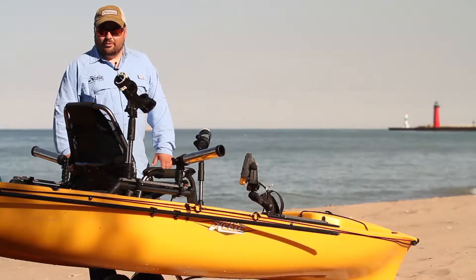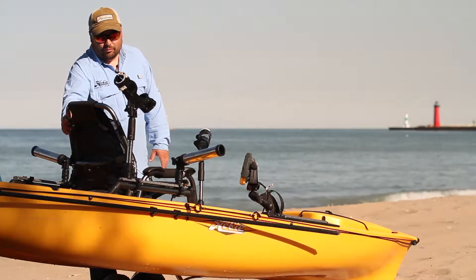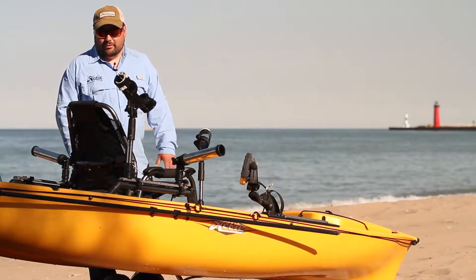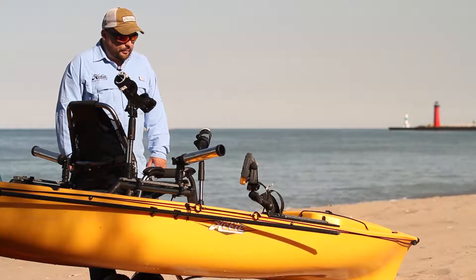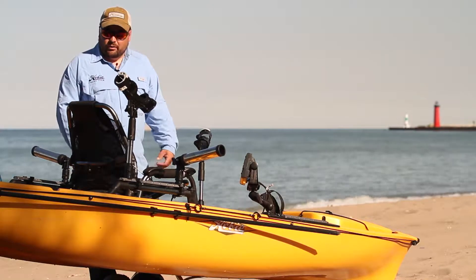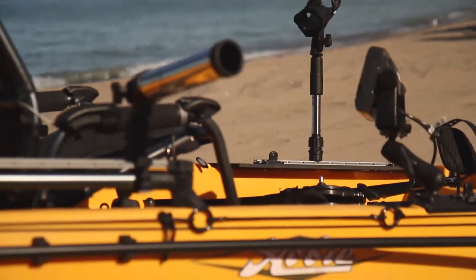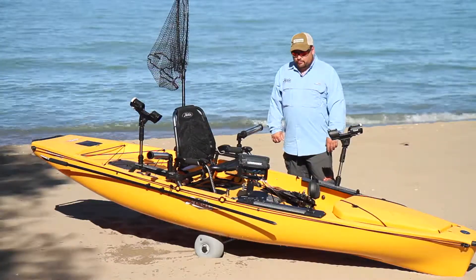The reason I stuck with the Hobie Pro Angler 14 is the new seat, which I really, really like. It is very comfortable — I thought the old one was comfortable until I got into this one. I also like that I don't have to drill any holes to install my fish locator or wire it. It has waterproof grommets that make installation a breeze. Let me show you how I rigged it up.